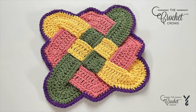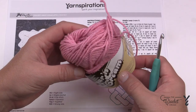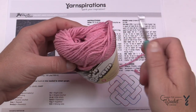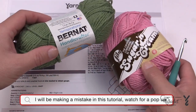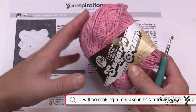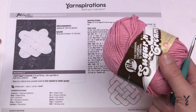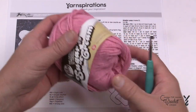Welcome back to The Crochet Crowd as well as my friends at yarnspirations.com. Today we're going to do the Sailor's Knot Dish Cloth and we're going to be using Lily Sugar and Cream. For your kitchen projects you're going to be using 100% cotton — it could be Bernat Handicrafter cotton. If you want to double strand using two strands at the same time to increase thickness, you can use this as a hot pad too.